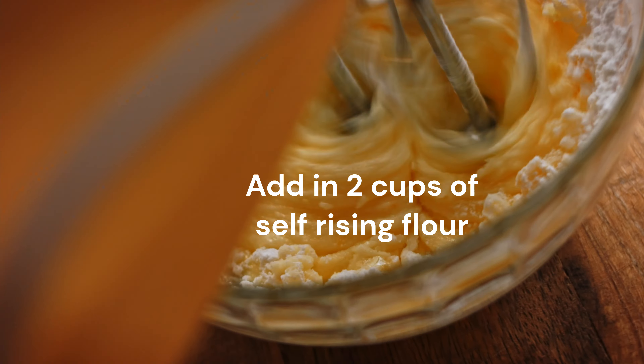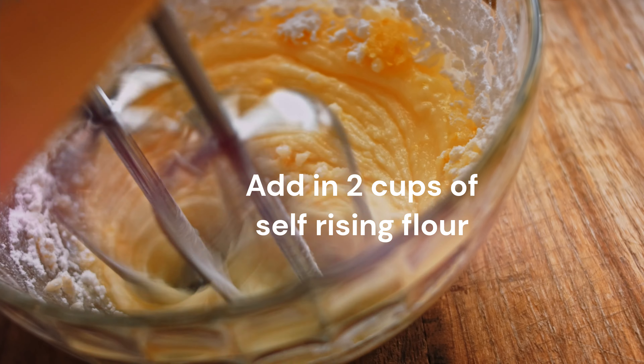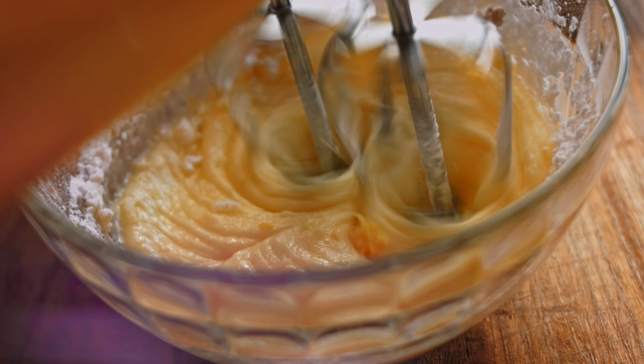Lastly, add two cups of self-rising flour to the bowl and mix until all the ingredients come together to form a dough.